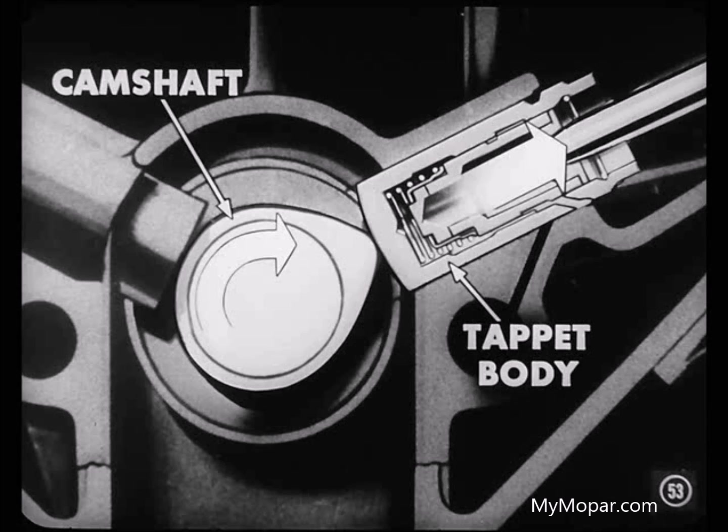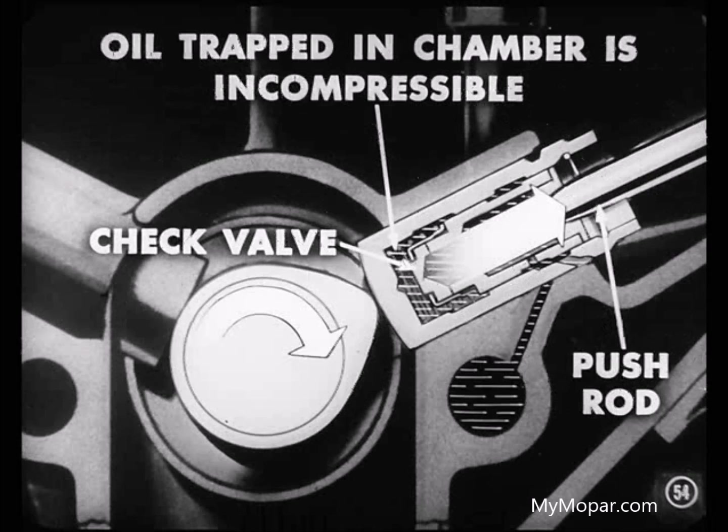As the camshaft turns, the cam lobe comes up against the bottom of the tappet body and pushes it up. The oil trapped in the pressure chamber by the closing of the check valve is incompressible, so any force applied to the body is transferred to the push rod directly through the trapped oil and the plunger. The trapped oil, in effect, acts very much like a solid piece of metal.